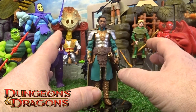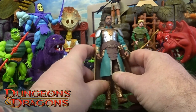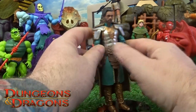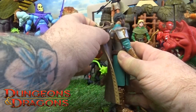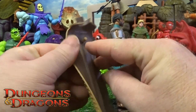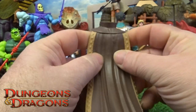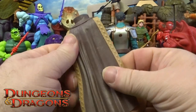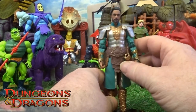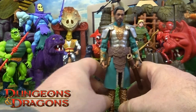Here he is out of the box. First thing — the detail, I absolutely love it. The paint applications on this are proper striking as well, it really does pop. His cloak actually pops off — there's like a little peg type of thing here and he's got a hole in his back for it. It's that type of flexible little plastic, just a two-tone type of cloak. The color application with the gold and the silver next to the jade color green is really nice.